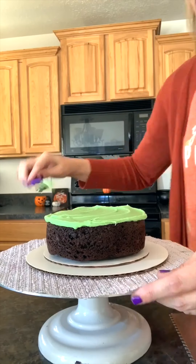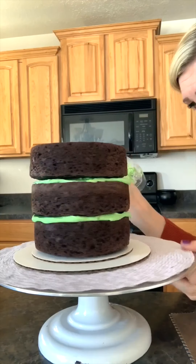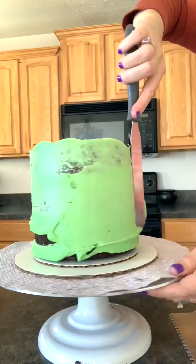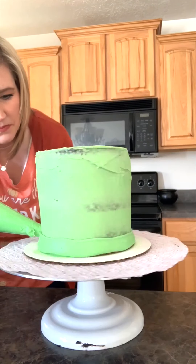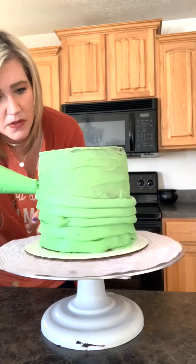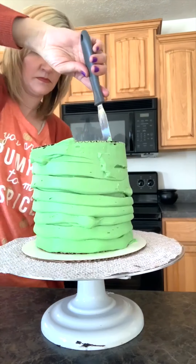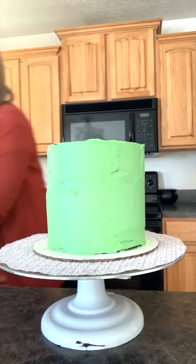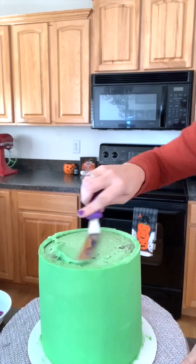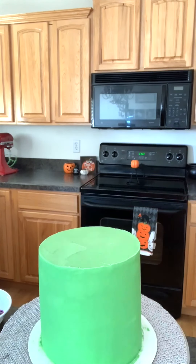First, stack and fill your cake. Next, apply your crumb coat. Then it's time for our final layer of buttercream. Add our cardboard rounds to make those sharp edges. Remember, we want sharp edges.